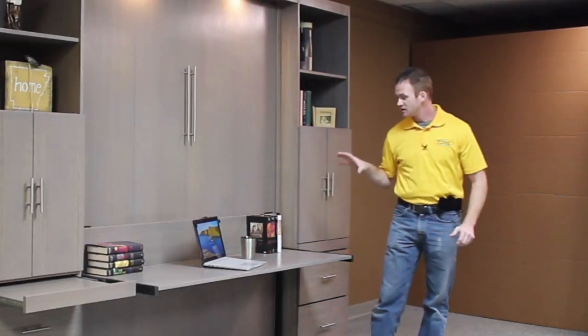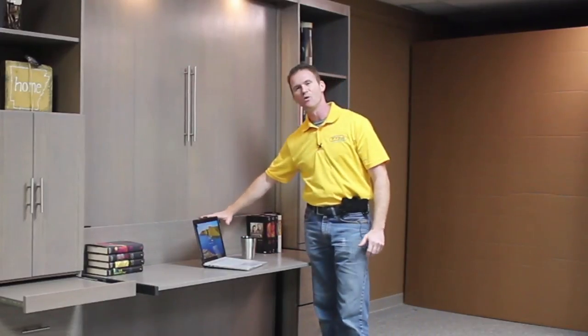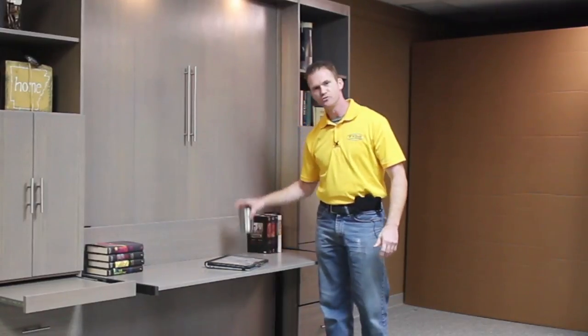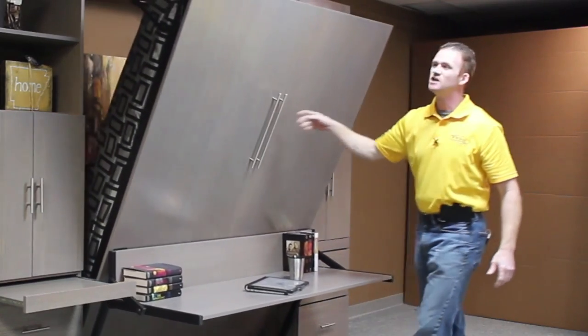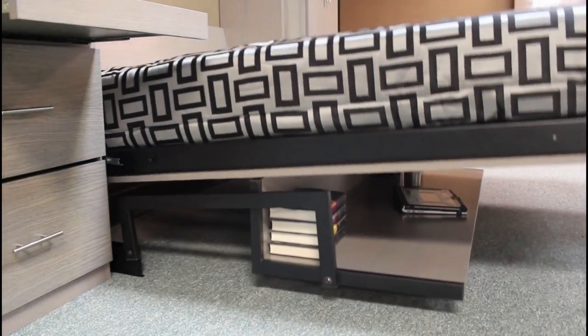We have the Stay Level Desk on this. What's great about that Stay Level Desk is anything eight and a half inches or lower can stay on the desk without having to move it. This laptop is a little high, so I'll have to shut it, but your drink can stay on there, all your paperwork, your books can stay on it as you move it into the bed position. Just pull on the handles here — it's very easy to open up, very lightweight. You rotate the leg and take it to the ground.